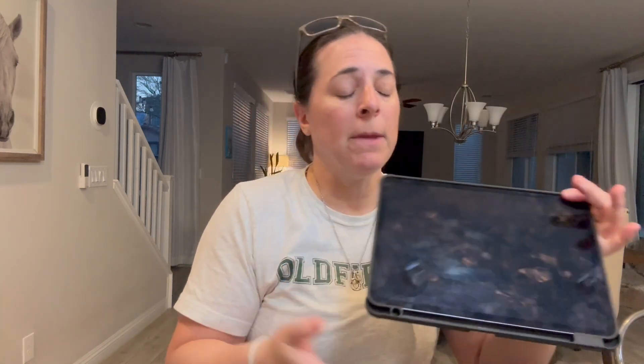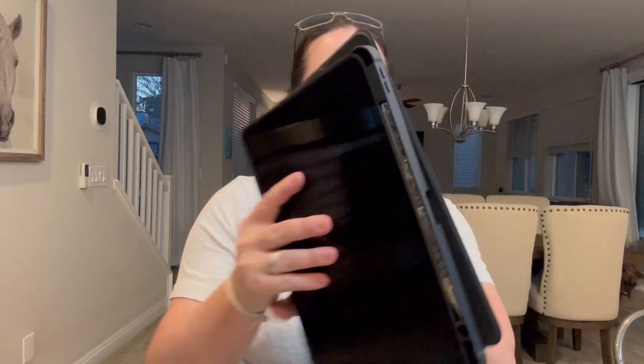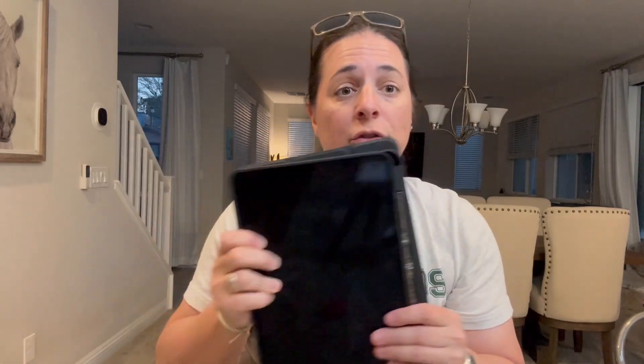This is an incredibly well-made case. I really like that it has this slot right here for an Apple Pencil, and it's going to actually wirelessly charge your Apple Pencil when it's in here, which is really nice.